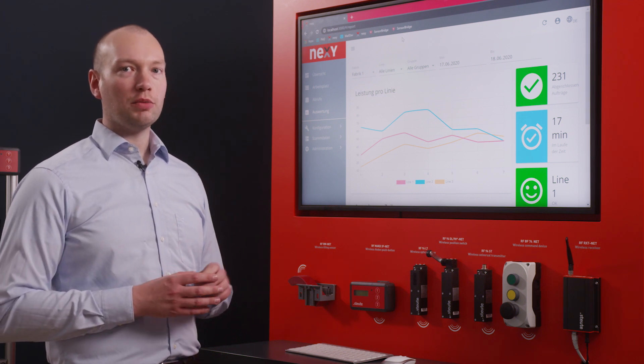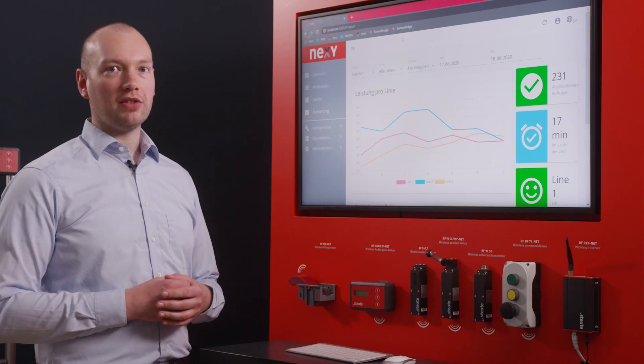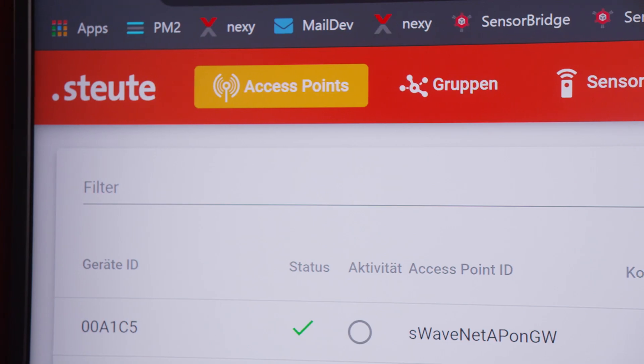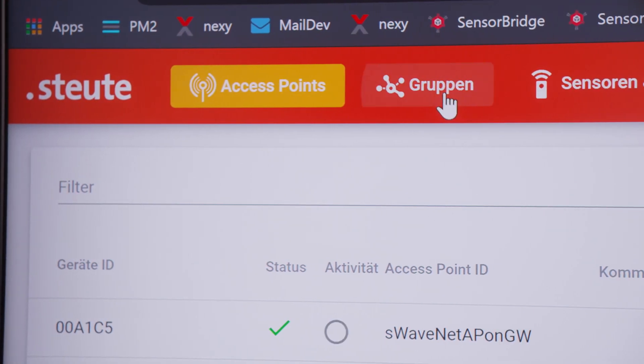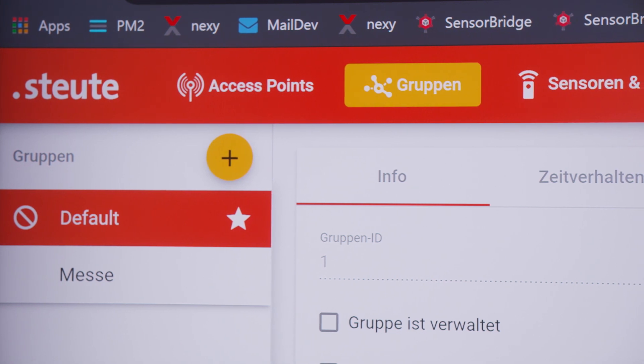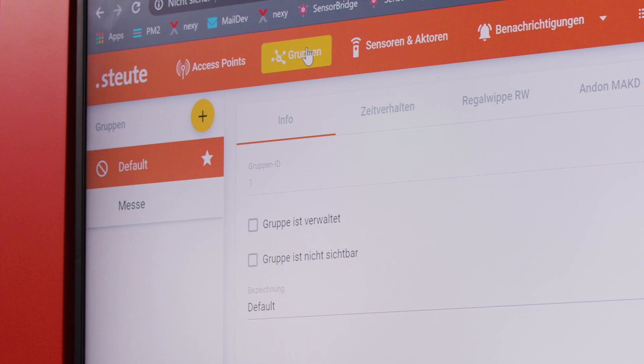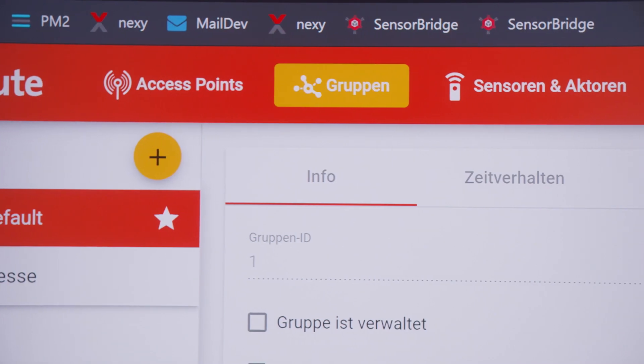I can show you how it works using the example of the sensor bridge. Once you are logged on, you can see the sensor bridge interface and everything I am able to configure. Firstly, I would like to view the processes as realistically as possible, so the software should visualize the processes exactly as they are in real life. For this I can configure different groups.